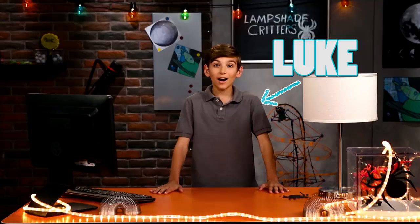Welcome back to another edition of Gotcha! Luke here, coming to you live from my underground headquarters — the secret place where I concoct all of my best pranks. Have you been looking for a way to spook your family in the comfort of your own home? Well, I've got the trick for you.